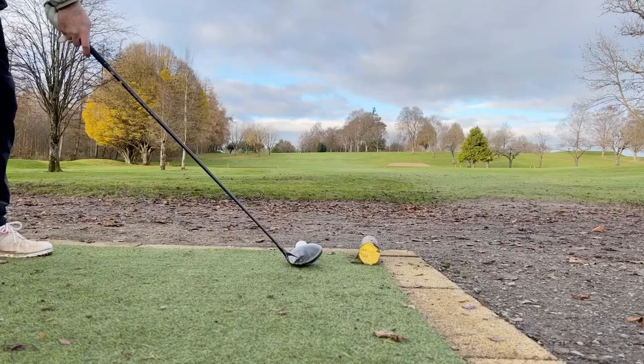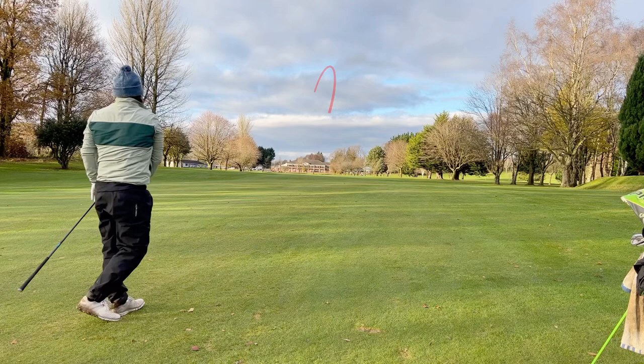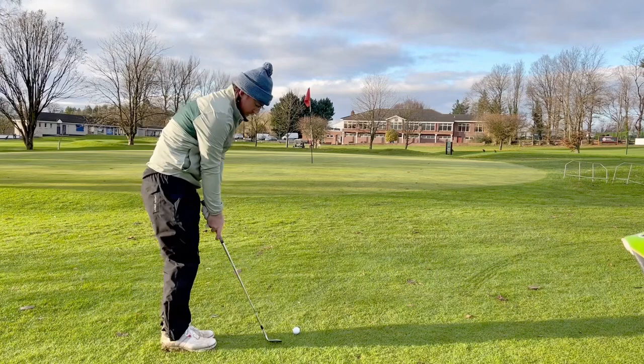Third hole, another par five. Hit a nice high draw — been working on that shot a lot recently with the driver. Left me about 235 yards in, and I caught it about three inches behind the ball on contact. Somehow managed to get it to the front edge.